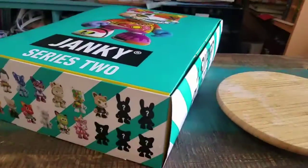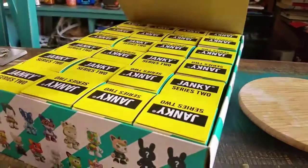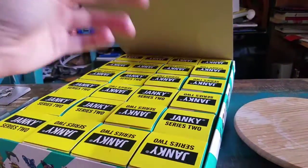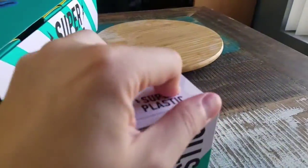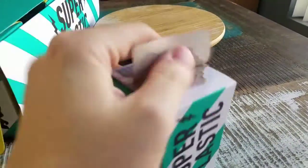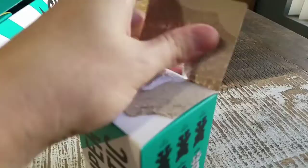Hey guys, Cheeseboof here. We've got another Super Plastic opening to show off today — it's Series 2. I know I'm just going to be disappointed by a lot of repeats one way or the other in here, but we've got to keep the train going.